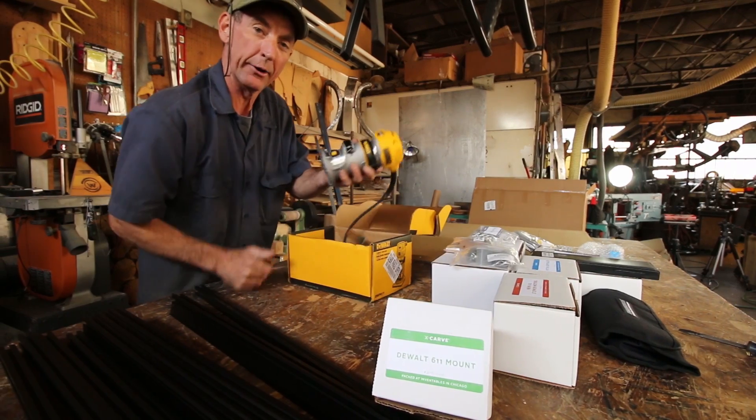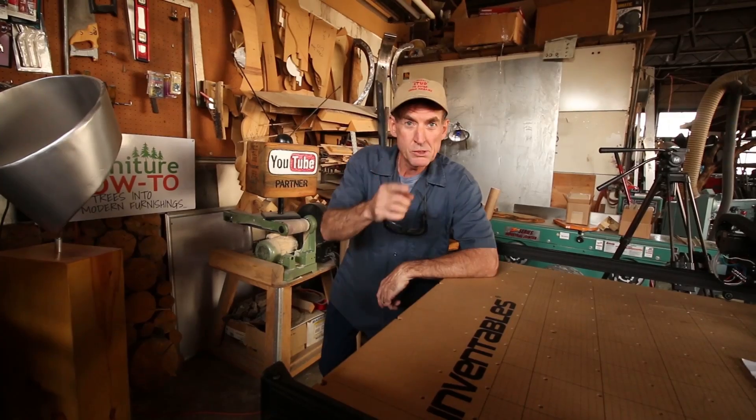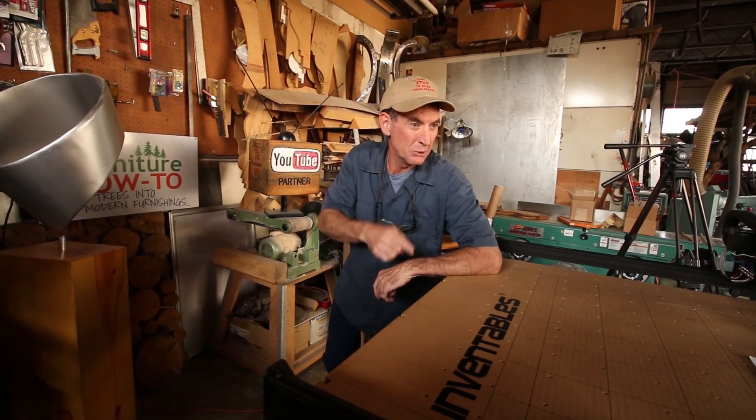Of course we went right for the DeWalt 611 trim router upgrade — that should be pretty sweet. Be sure to click subscribe, come back this same time next week, and we'll see what this bad boy will do. Thanks for watching!